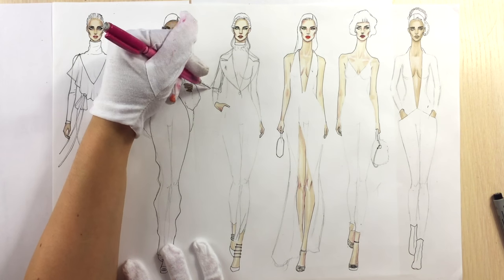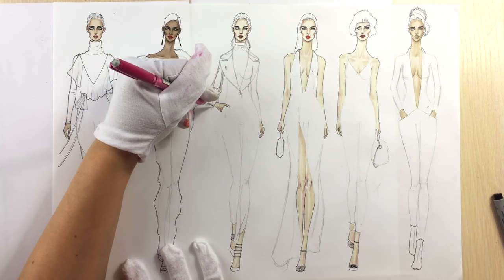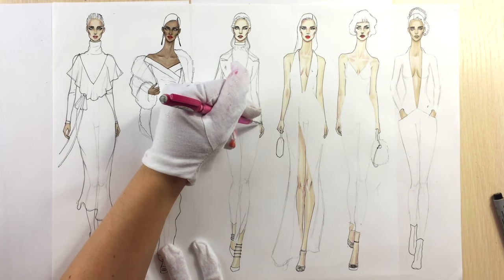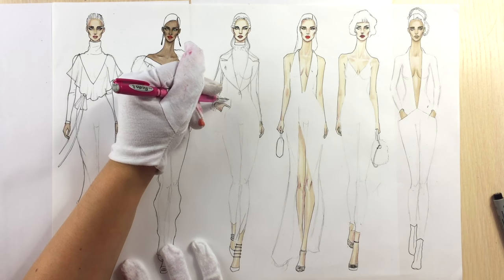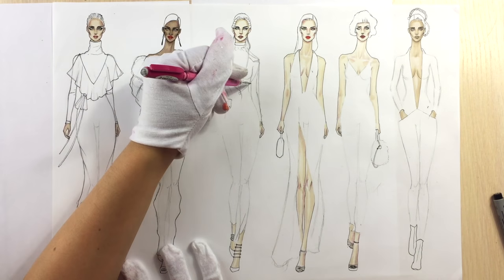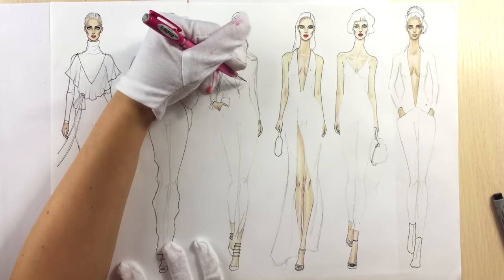So then I'm drawing her sleeves. For her right arm you can see that she has some volume and wrinkles at the elbow line. There is some gathering of her jacket on her right side since she's putting her hand into the pocket of her trousers.